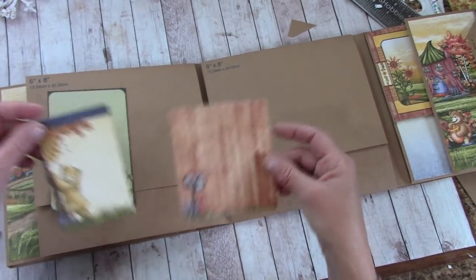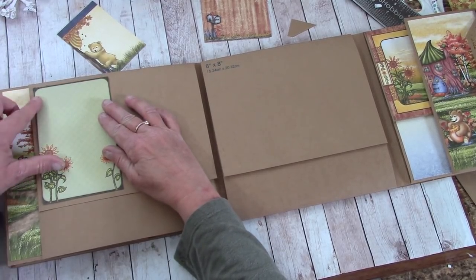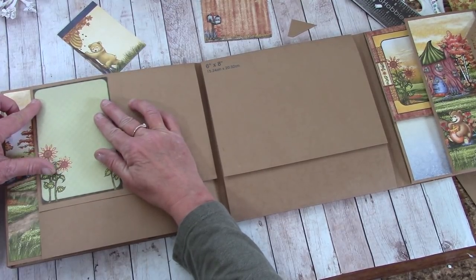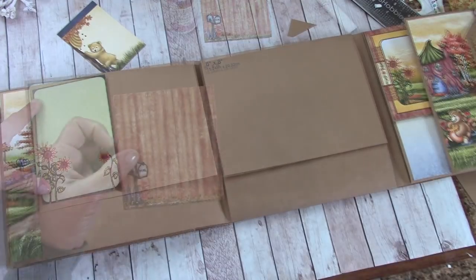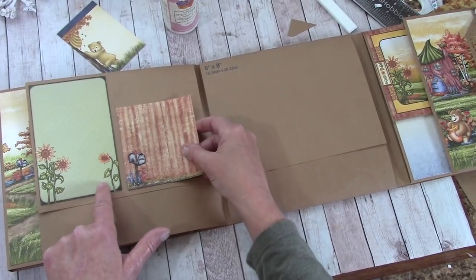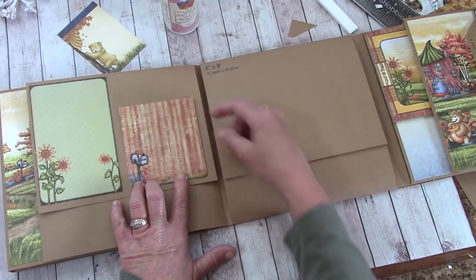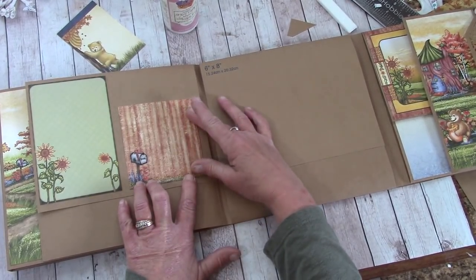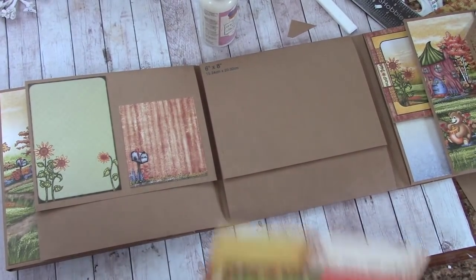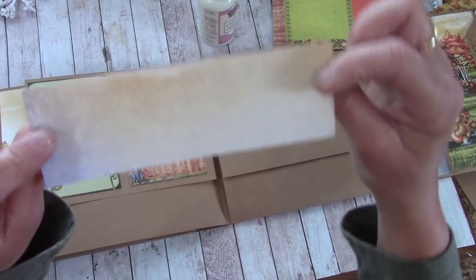I'm going to place this down so that I cover that six-by-eight panel — just covering it — and glue that down. Next I'm going to take this one, apply glue but leave a space, line it up with the bottom of this panel, center it between this and this leaving the same size border, and glue that down. This little bear tag I'm just going to put back in my reserves.